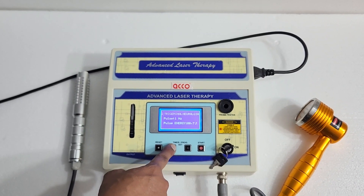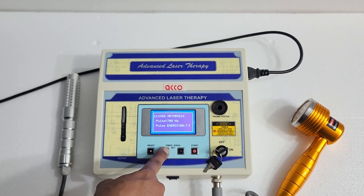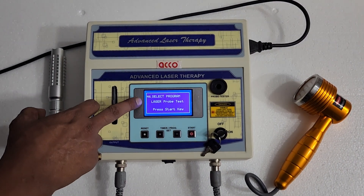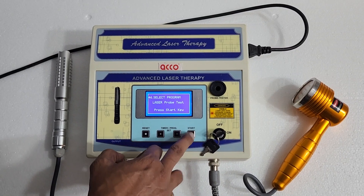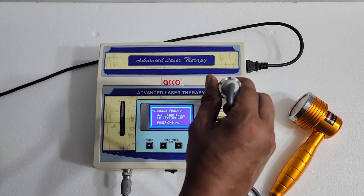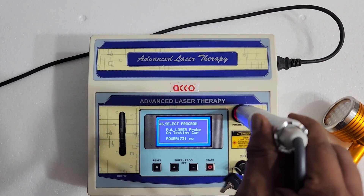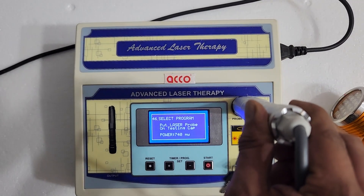You can go to the 45th program to test the probe. In this program you can test the probe power. Press start, select the probe, and just put it inside. You can see the power — it is 738, 740.